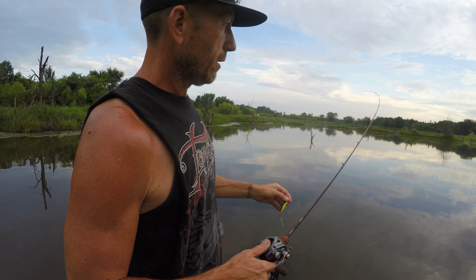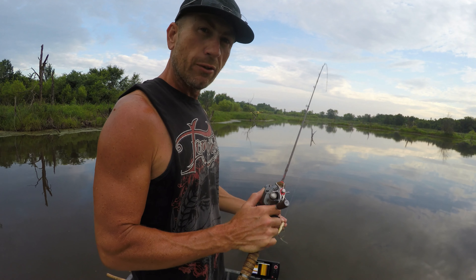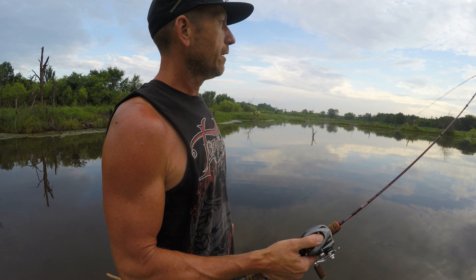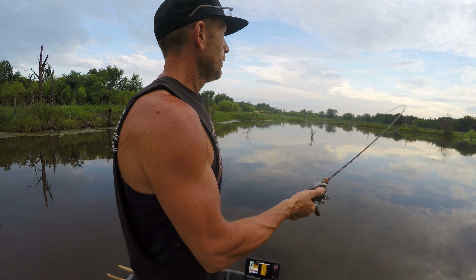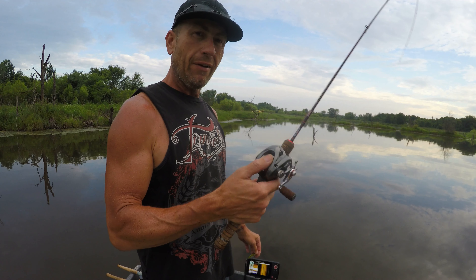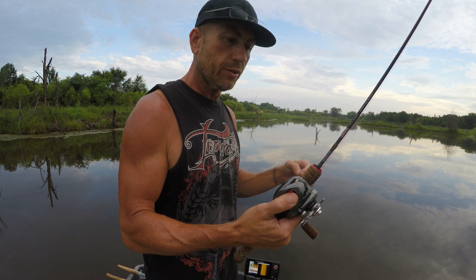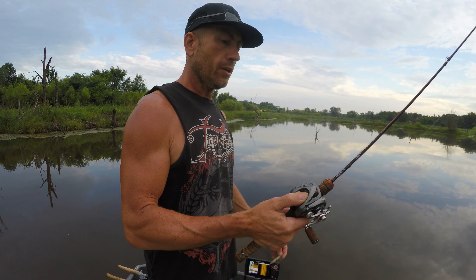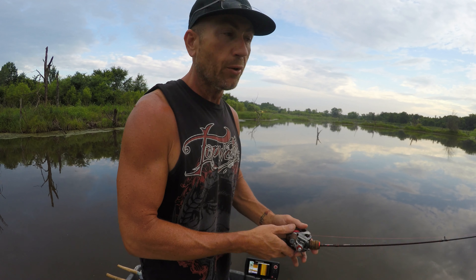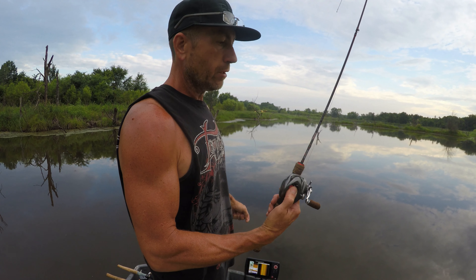We're going to weigh this big beautiful largemouth bass. Scale zeroed out. 2.39. You guys see that? 2.39. And this thing is a jumper. There it is, it locked in. Let's jump right to letting her go. Yep, we'll just let her go. Just let her go and swim off under the boat.